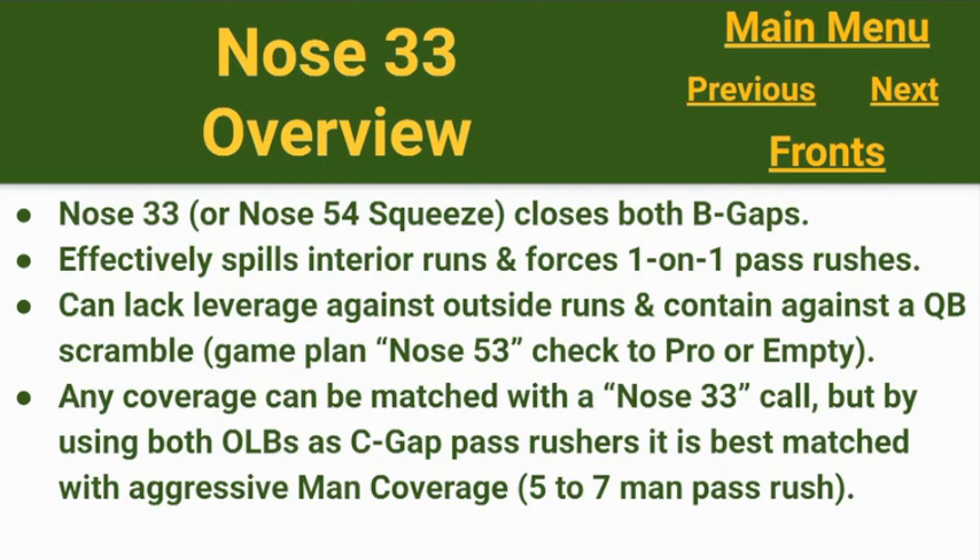Nose 33 or Nose 54 Squeeze are the two calls that take the defensive linemen and use them to close both B gaps. By aligning in a 3-0-3 or moving to a 3-0-3 on the snap, we can effectively spill interior runs and force one-on-one matchups in pass rush situations. The downside with Nose 33 is it can lack leverage against outside runs and struggle to contain a QB. By game plan we'll have a Nose 53 check for pro formations where a defensive back is not available to play force, or against empty sets when an outside linebacker needs to play coverage against three detached receivers. We feel it's most effective when we use both outside linebackers as pass rushers, with man coverage behind it for a 5-7 man pass rush.